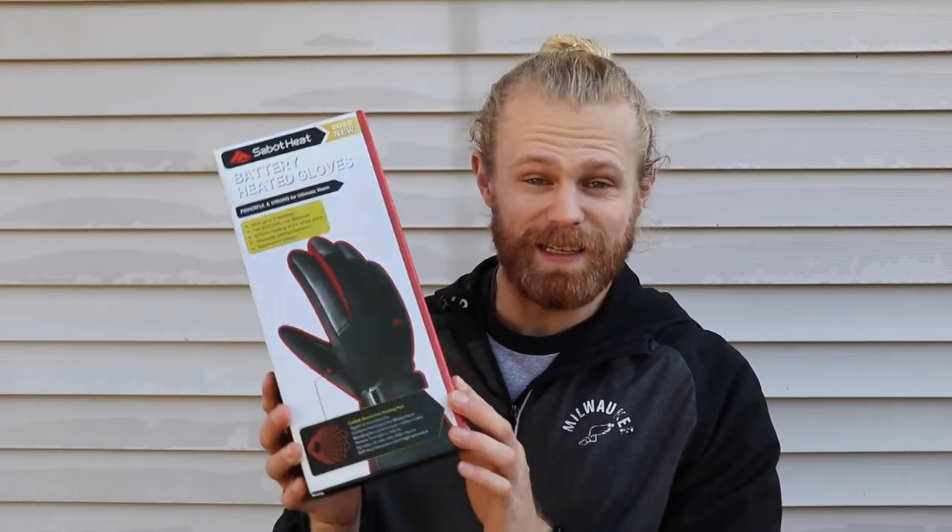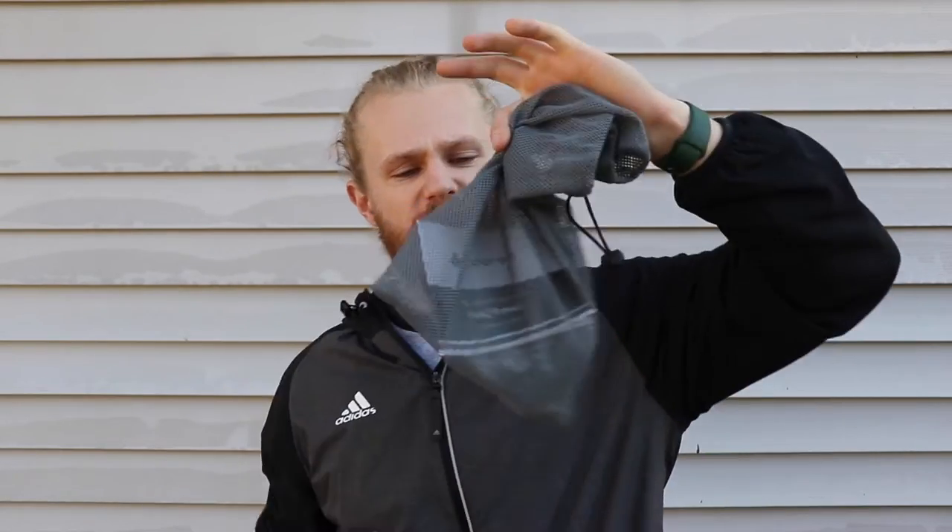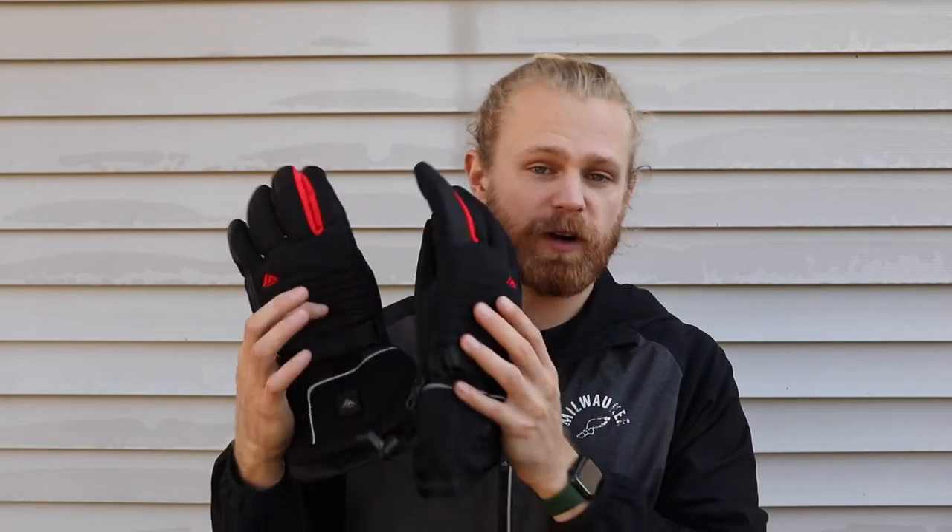So first off, they come inside this box and inside this box you are going to find a carry pouch for the gloves, a user manual, and also the charger for the batteries. Aside from the gloves, that's everything you're going to find inside that box. With that said, let's go over everything the company has to say about these gloves.